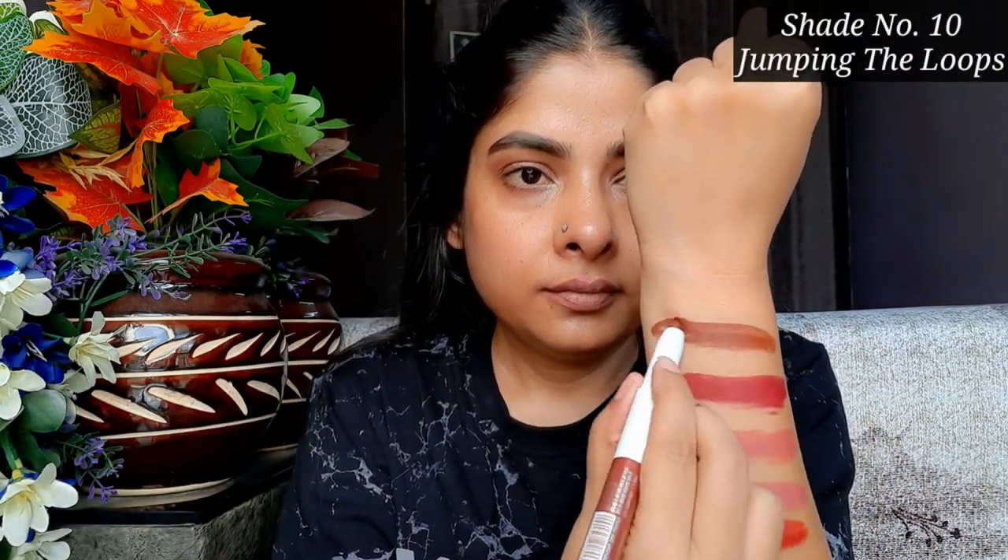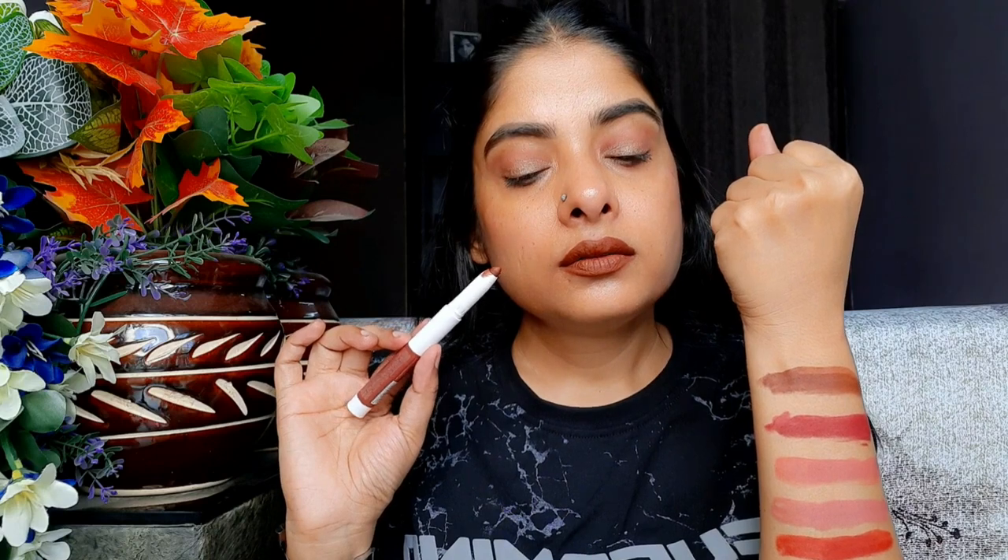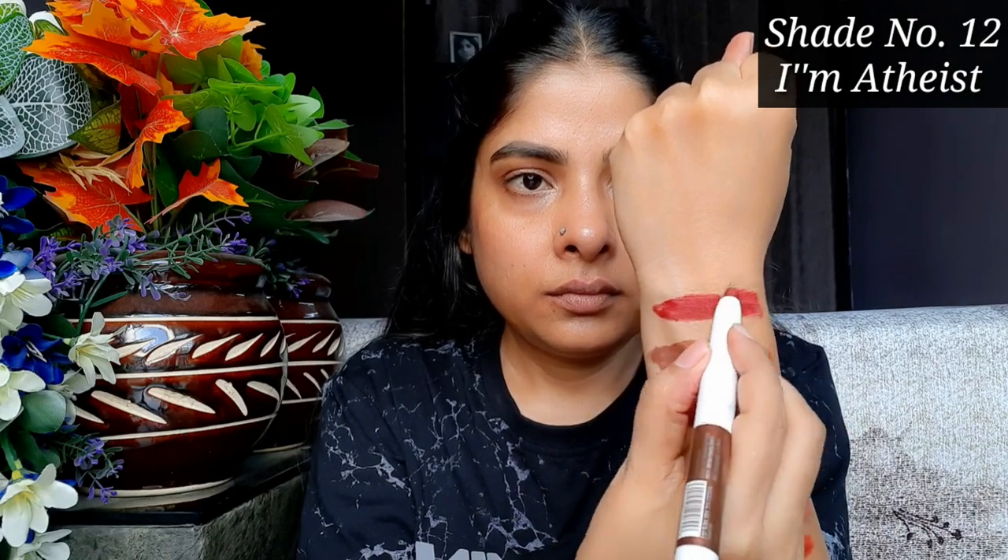The next shade is 10 'Jumping the Loops,' and this shade is a dark red — also a bit maroonish, like a warm dark red. The name seems opposite to what I expected but it is a bold, beautiful shade. If your skin tone matches mine, definitely try this shade — it is very beautiful.